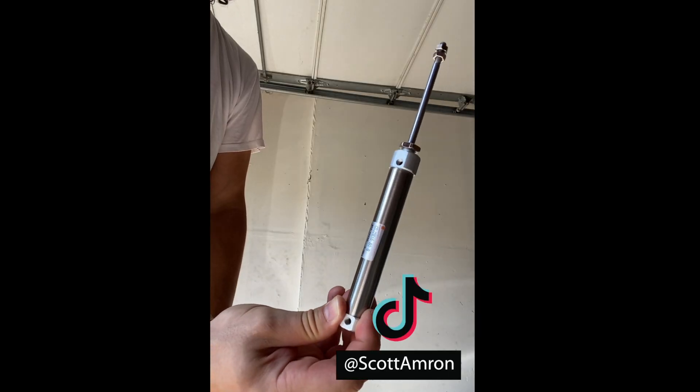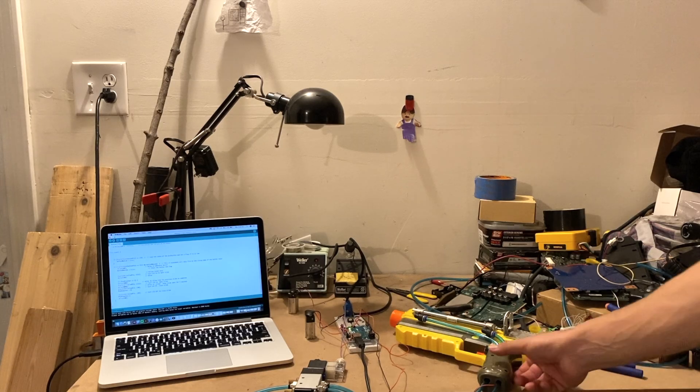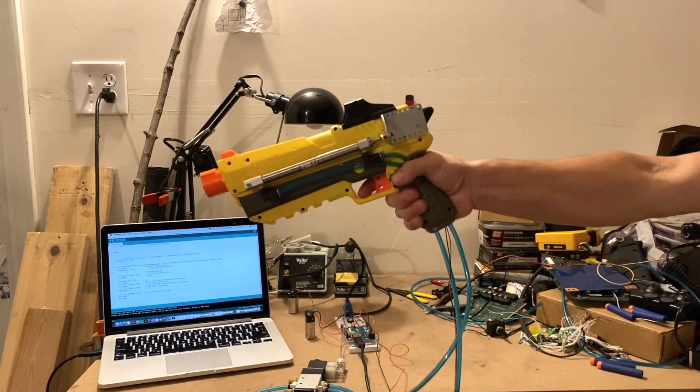A pneumatic slider. And this pneumatic slider — I don't know if it's going on.